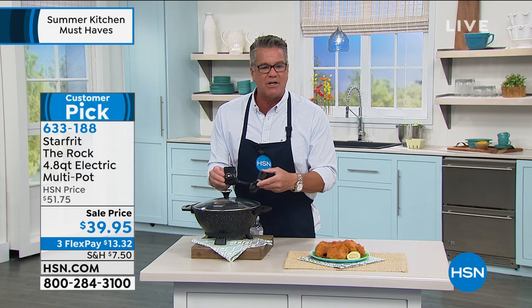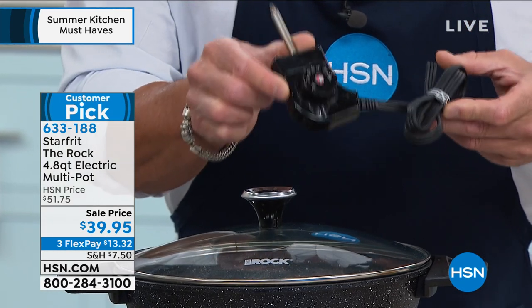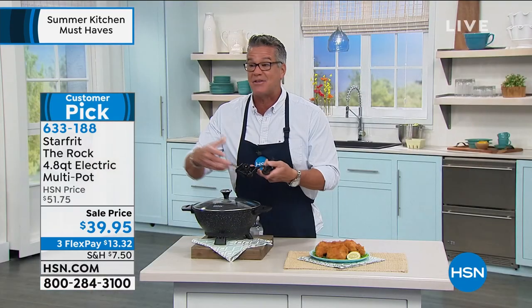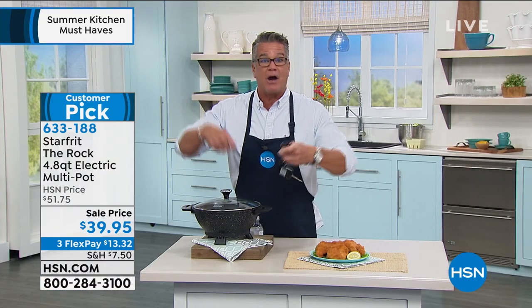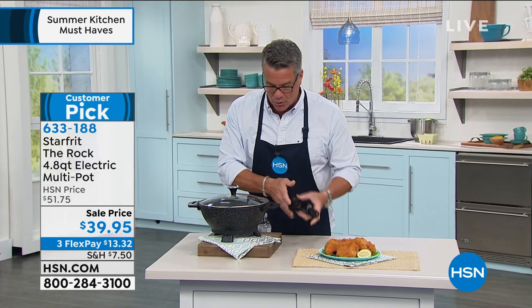And it's an electric. I love electrics. I remember my mom had one of these when we were kids. I love an electric, so I don't have to worry about using this on the stove. I can bring this outdoors and plug it in. I can bring this to the table and do stir-fry.